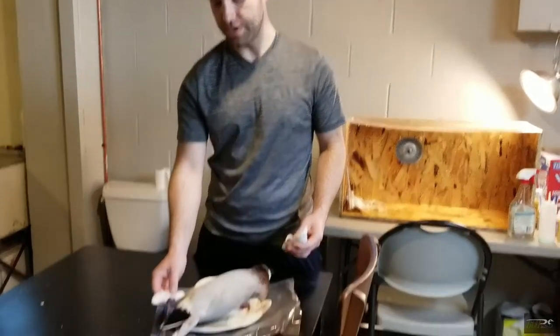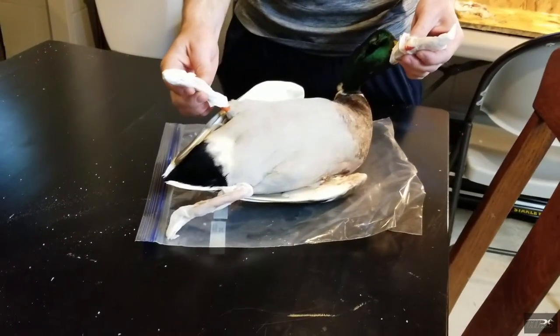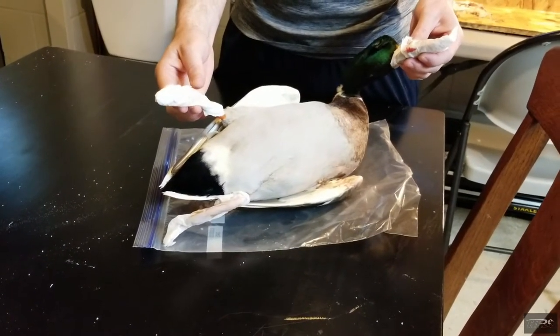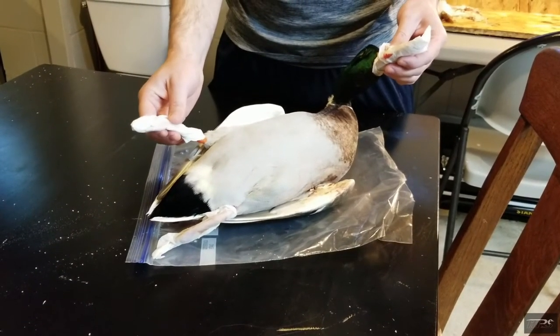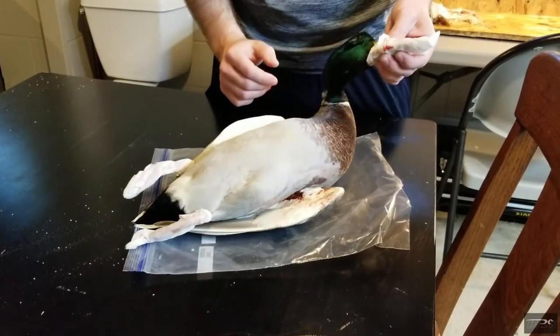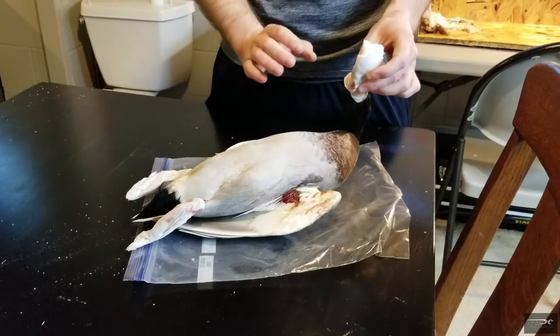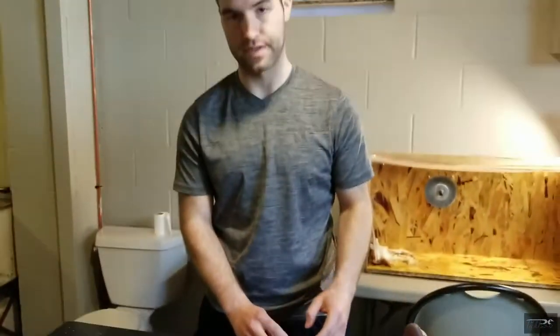First thing to do is wrap a wet paper towel around both the feet and the bill. These are the first two areas to freezer burn. So if you wrap a wet paper towel — not a dry one, a wet one — around the feet and around the bill, just barely covering the face, that'll protect those most fragile tissues and you can keep it in the freezer for years that way.